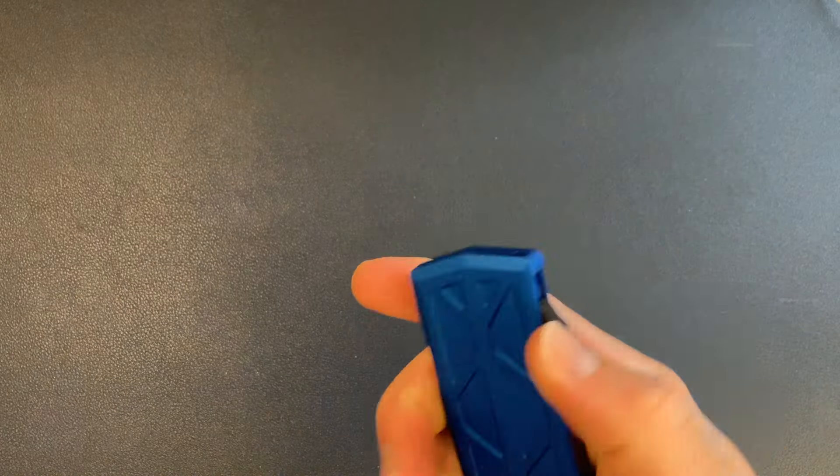By the way, this knife is still for sale. I think I paid around three hundred something for it, and I'm selling it for two hundred — pretty minty condition. Let me know if you're interested.